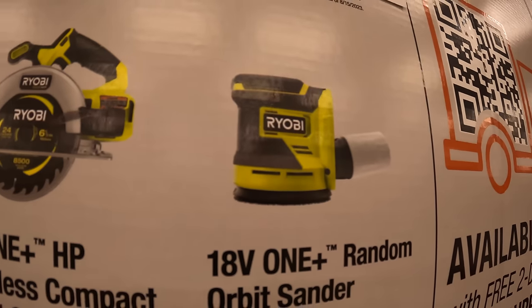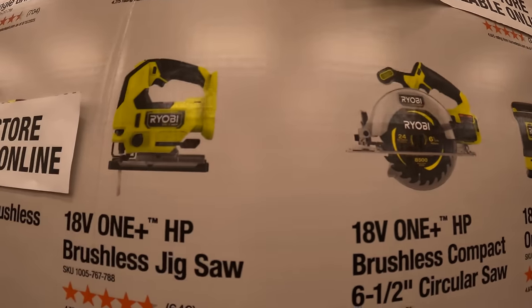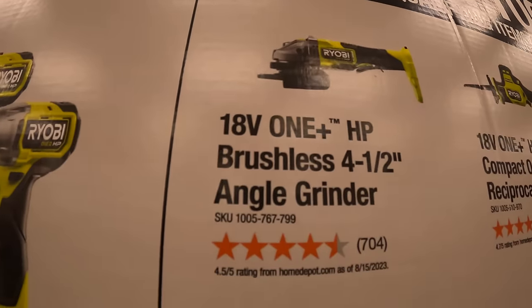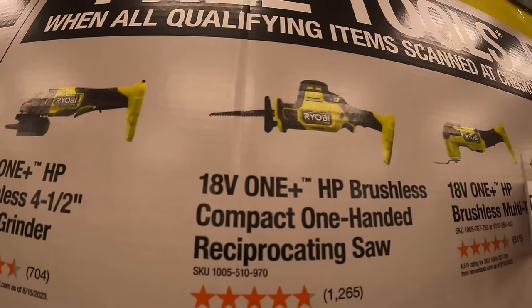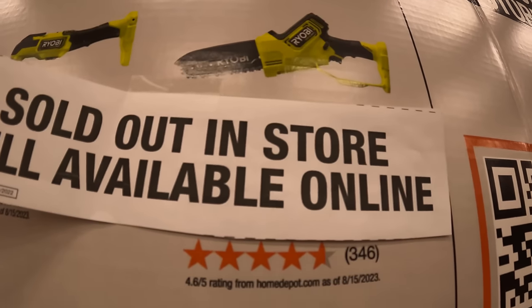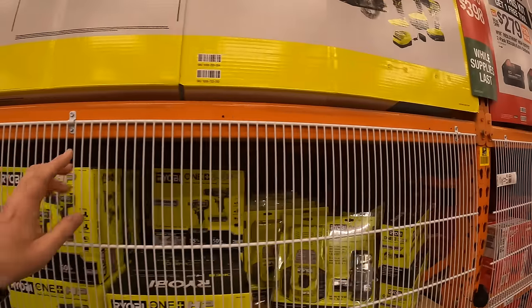Also available: random orbital sander, 6½ inch circular saw, brushless jigsaw, 4½ inch angle grinder with a paddle switch, single-handed reciprocating saw, oscillating tool, or the 6-inch pruning saw.